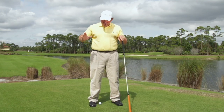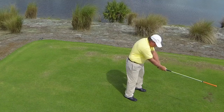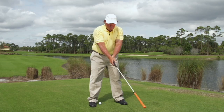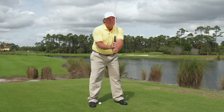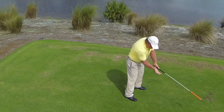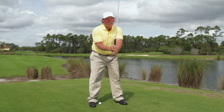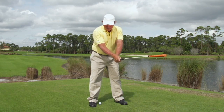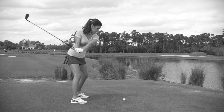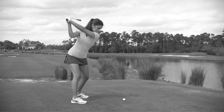They produce different release patterns and require different hinge patterns to work. An under golfer, when the right arm goes in this fashion, will always lay the club off, so they need to create a vertical hinge to offset it. So if you had an under right arm position going back, you would need to hinge the club up vertically, and when you swing the club back, it would perfectly plane the golf club.